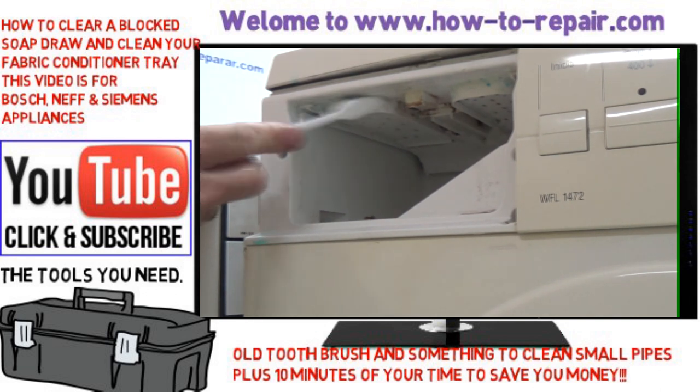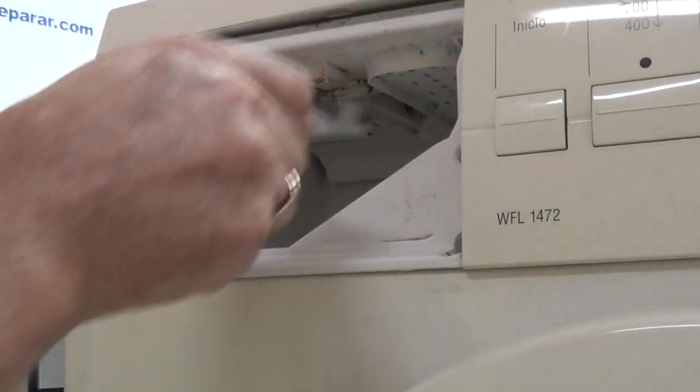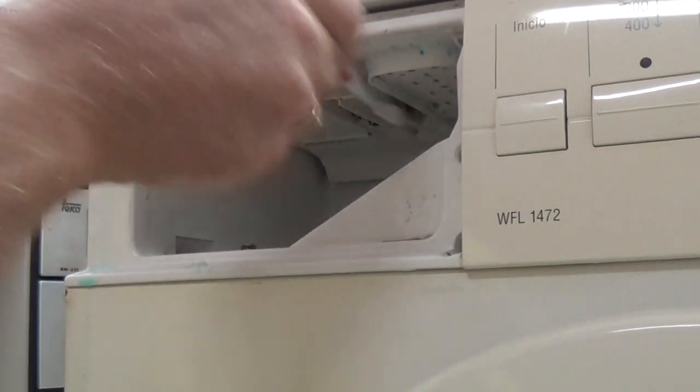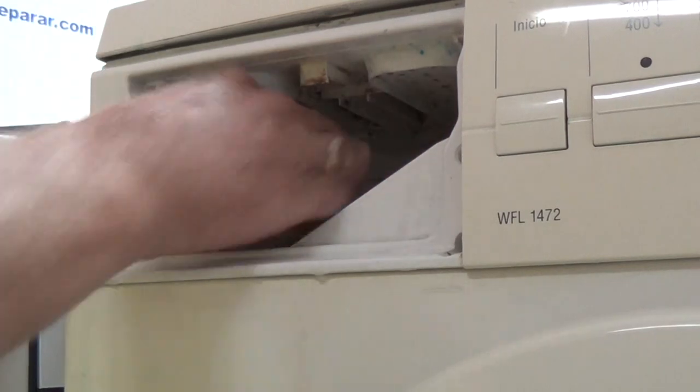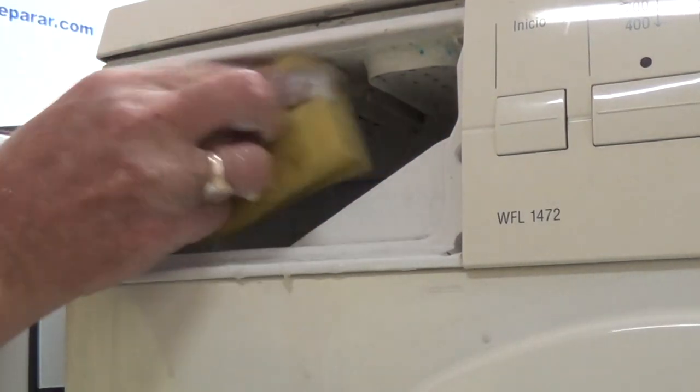These need to be maintained and kept clear. So we're going to give the whole of this area a good clean and then we'll test it by turning the machine on with the soap door open so we can see that we've got a good spray pattern.